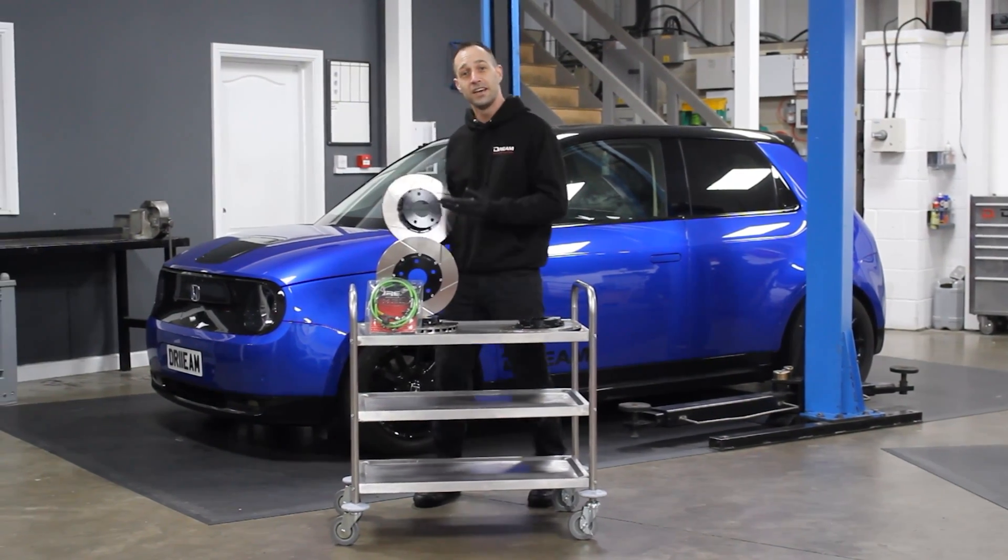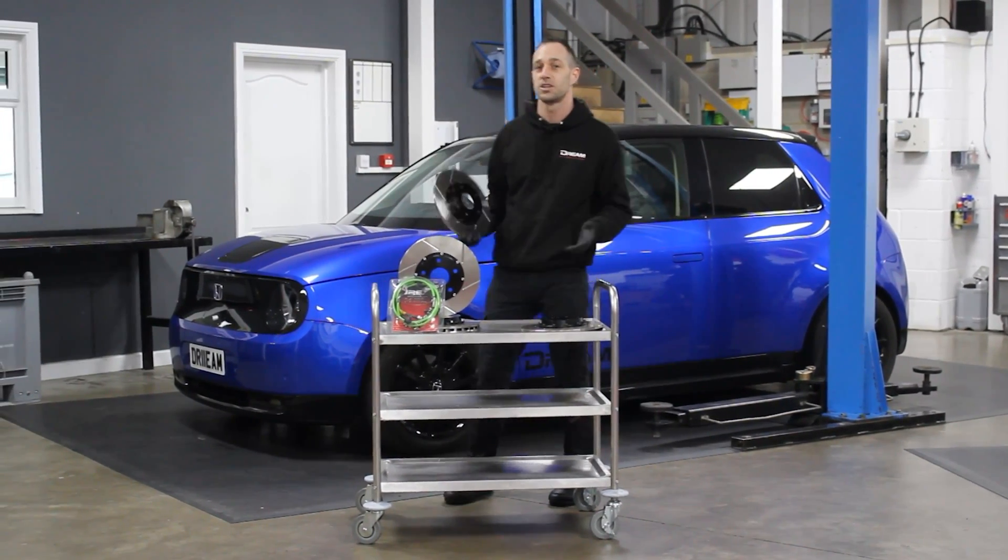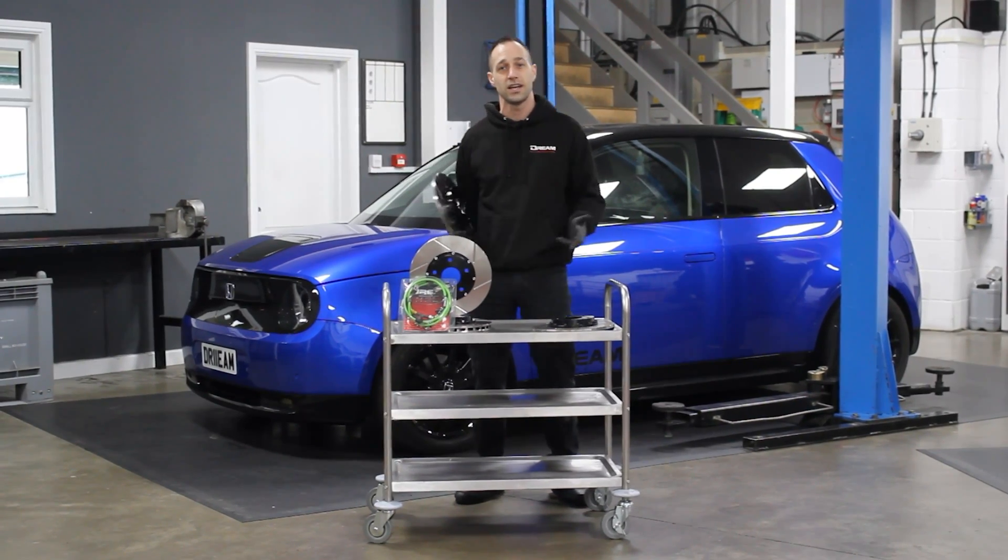Welcome back to the channel. Today you're joining me with the Honda e and we're here to fit some two-piece discs. We're going to see if we can improve the handling, efficiency and the performance.